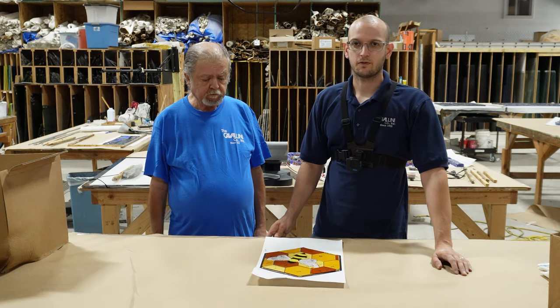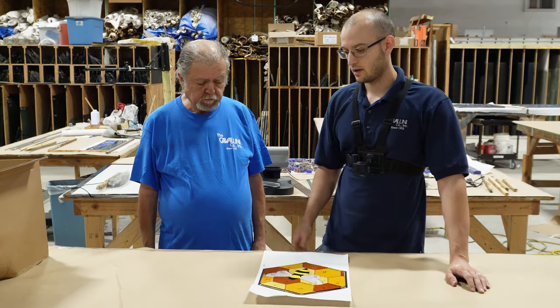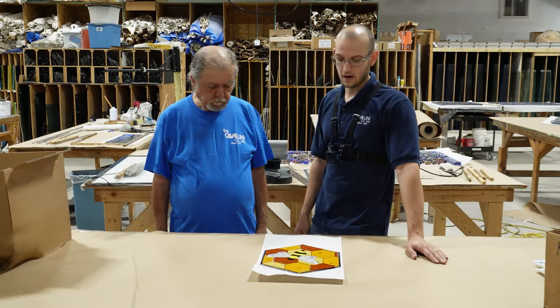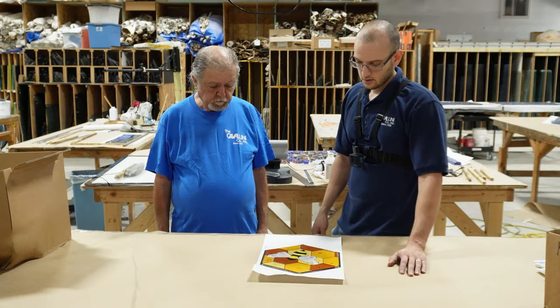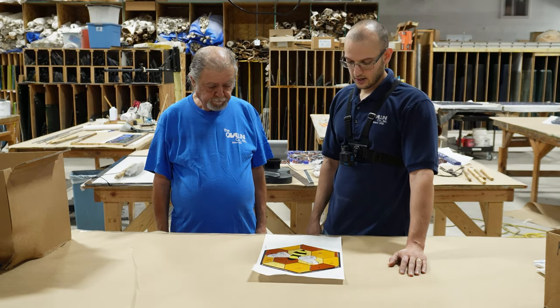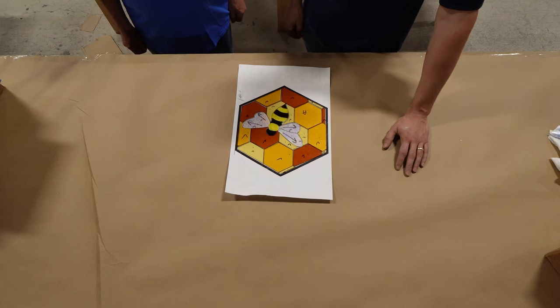Hey everyone, thank you for watching today. I've got Carlos here — he's the master copper foil stained glass craftsman and today we're going to be going over how to copper foil this stained glass window. Thanks for being here today, Carlos. And we are going to get started. So the first thing — what do you think we should be doing, Carlos?